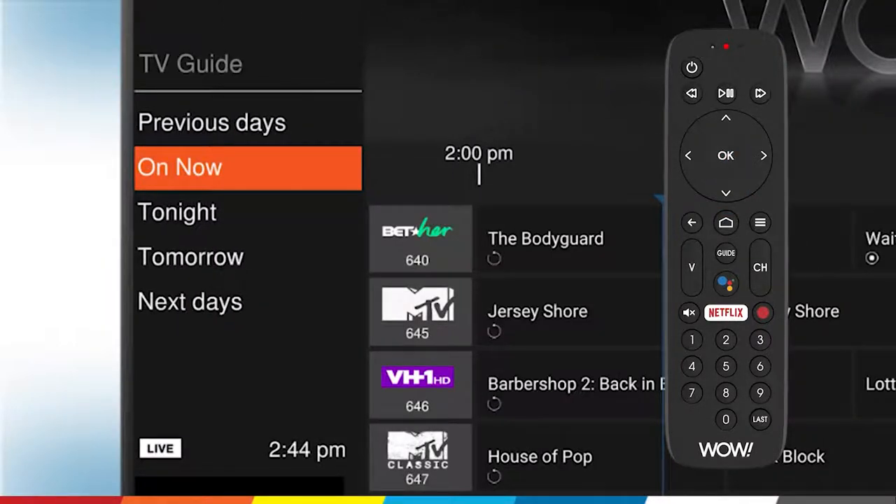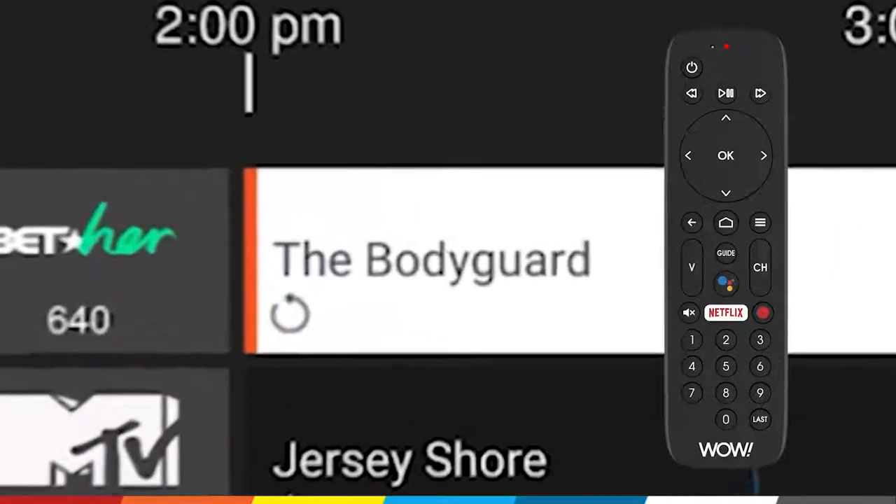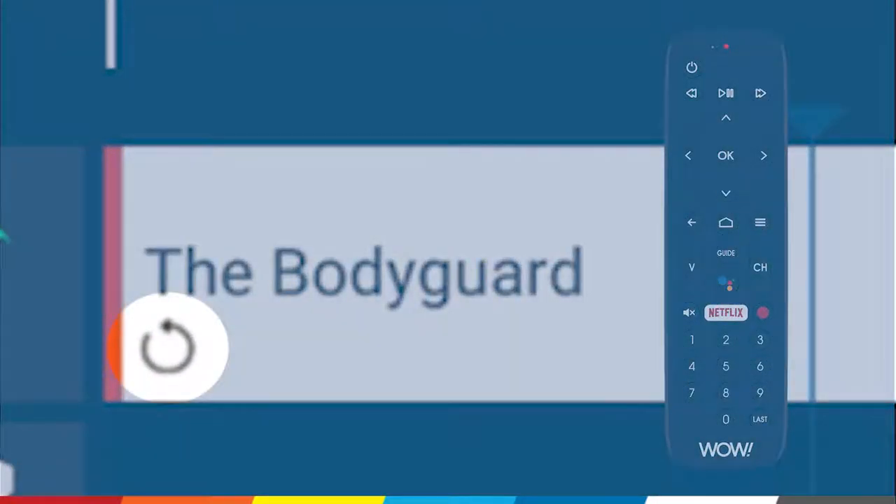Next, press the right arrow to scroll to On Now and press OK. Use the up and down arrows to scroll through shows that are currently airing. A circular arrow icon under the show title indicates the show is available for the start over function.